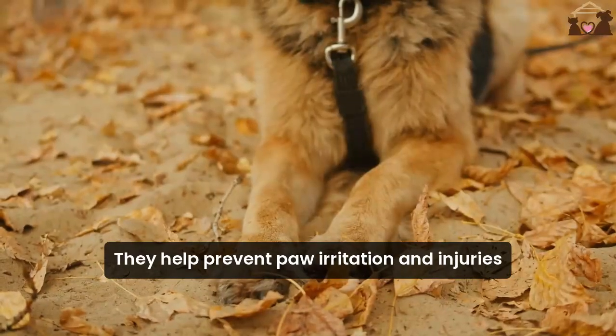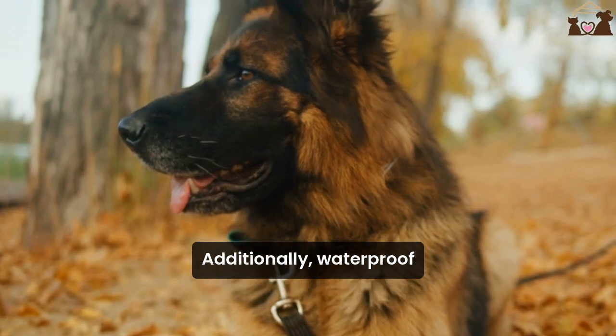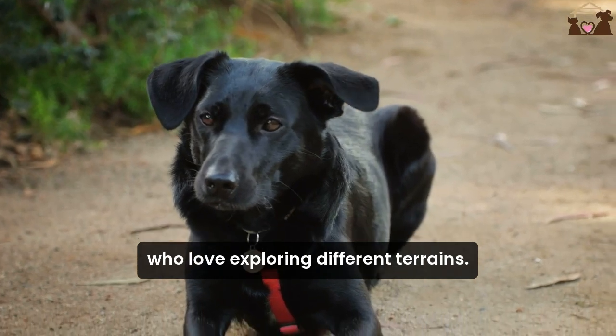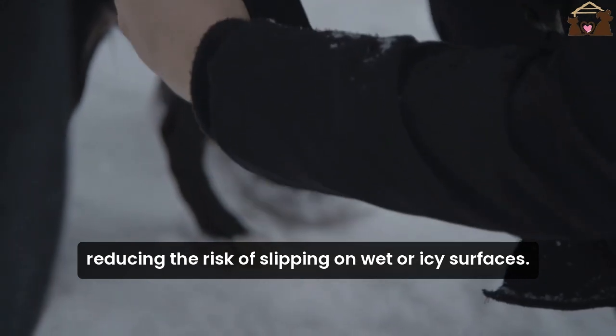They help prevent paw irritation and injuries from rough surfaces or sharp objects. Additionally, waterproof dog boots are perfect for adventurous dogs who love exploring different terrains. They offer excellent traction, reducing the risk of slipping on wet or icy surfaces.